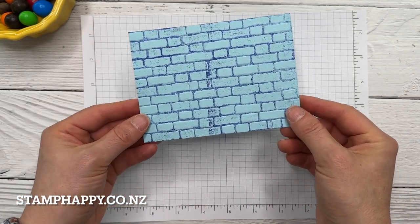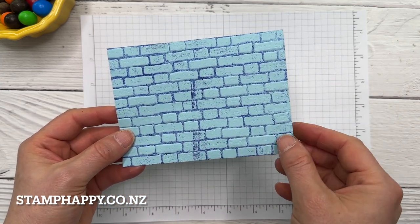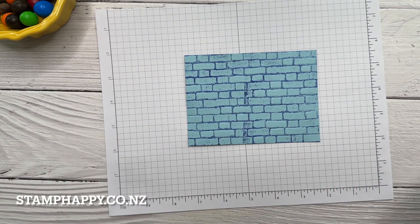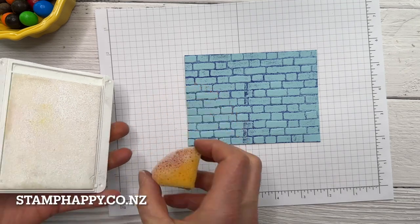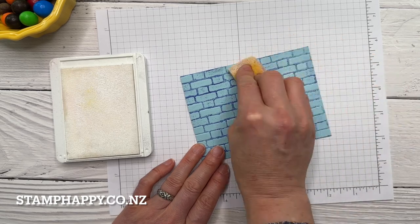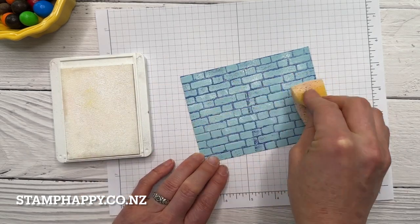Now you see we have this really great effect of the ink down in the recesses of the brick. I've got a little bit on the tops but I'm not too worried about that — this is quite a loose technique so it doesn't need to be exactly a certain way. Next I'm going to add a little bit of whisper white ink and I'm just going to use an old sponge to apply this, but you could use a sponge dauber or blending brush.